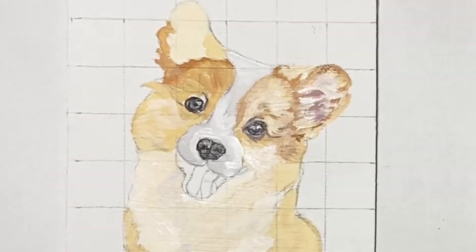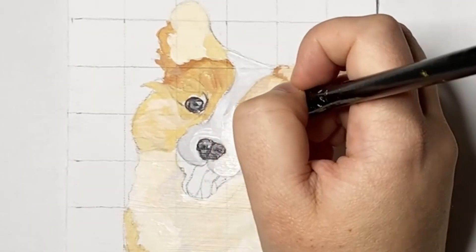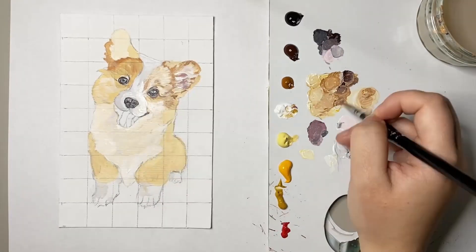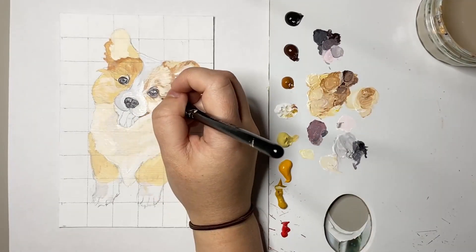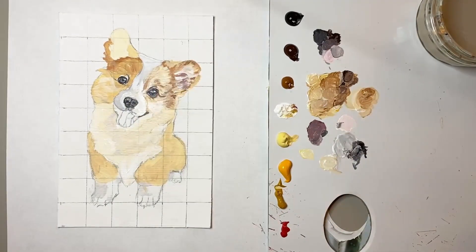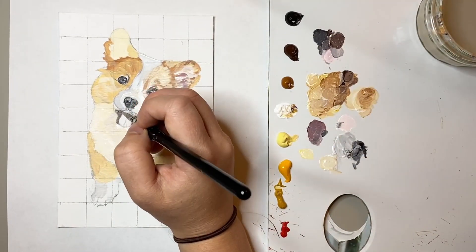I then worked on the ear, trying to get that fur texture with those light white highlights. The next step in my painting process was to paint that gorgeous smile of this little corgi. I did this by using a near black slash brown colour.